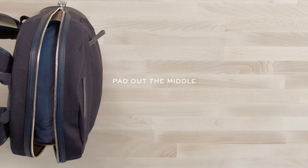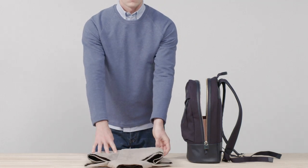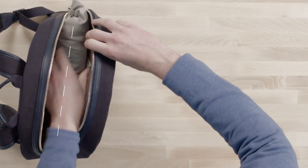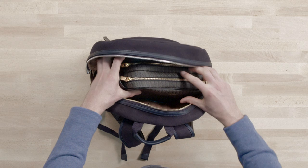Pad out the middle. Next, add a lightweight jacket or sweater in case of bad weather or chilly air conditioning. Roll this up too — it will fit better in the bag. Then pad out the remaining space with your wash bag.